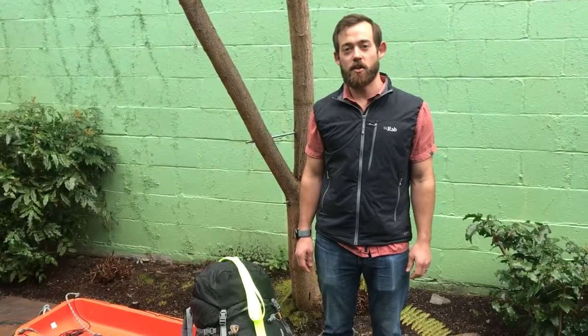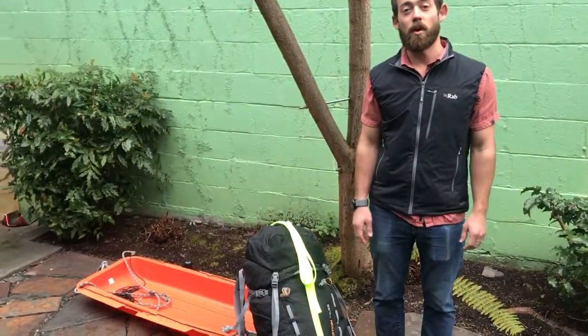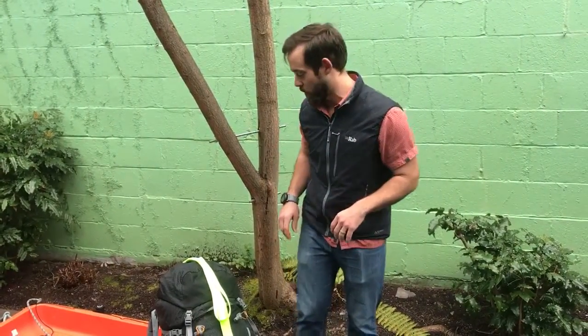Hey folks, Matt Miller here from the Alpine Ascends Gear Shop. We get a lot of questions about how to rig a sled for either our winter courses or for trips like Denali. So I'm here to show you how we do that, or one piece of how we do that.